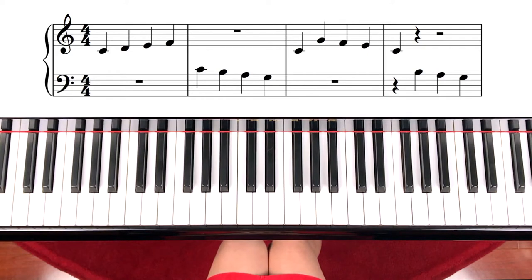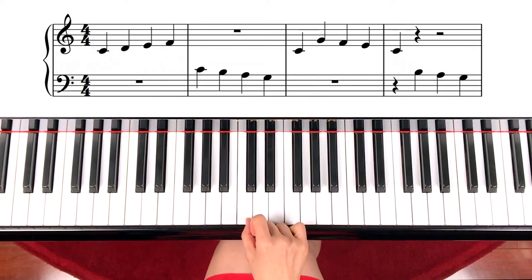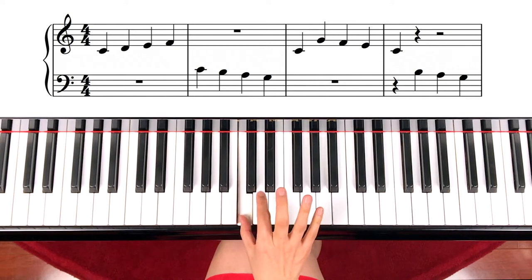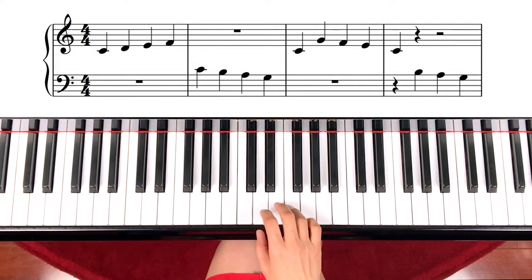Let's find the hand position. It starts with the right hand first on middle C. Middle C is here. If you're looking at the whole first measure, it's just line, space, line, space — step up. So C steps up from there. That's the first measure.